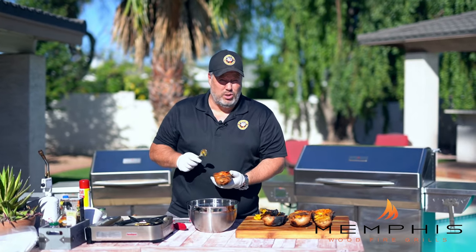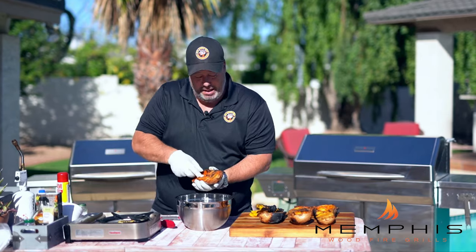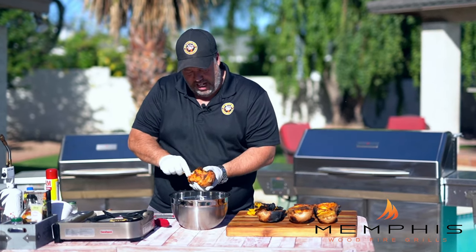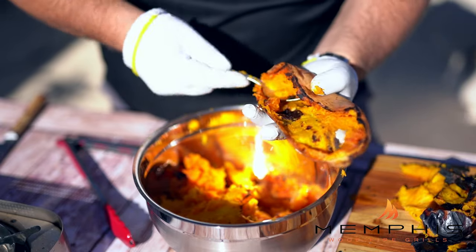We've let the butternut squash cool off for about 10 minutes and it's now time to scoop out that beautifully roasted flesh. It should come out pretty easily — just like that.